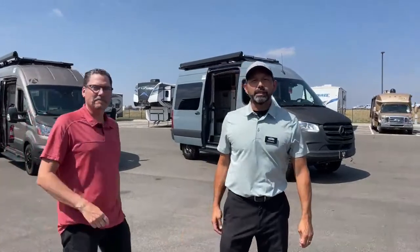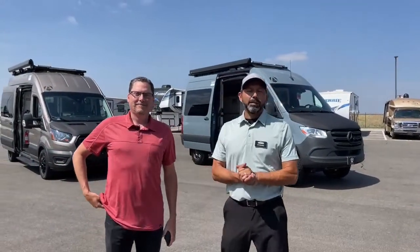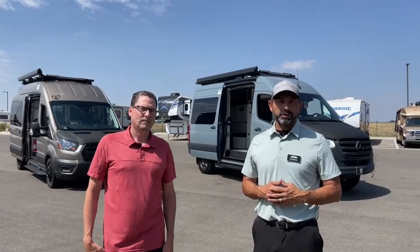Good morning and welcome to TransWest Truck Trailer RV. I'm AC and I have a special guest today — Brian Roberts with Antero Adventure Motors. We are going to walk you guys through a couple of different Antero products today: a Pikes Peak and a Longs Peak. I've been getting a lot of questions on the Pikes Peak, so Brian is going to walk us through the main differences between the two vans.